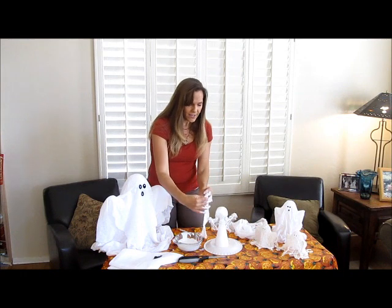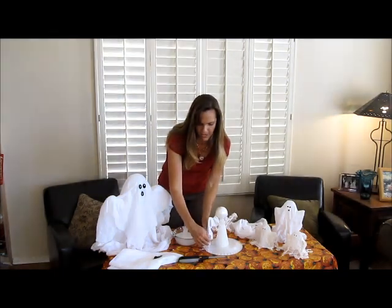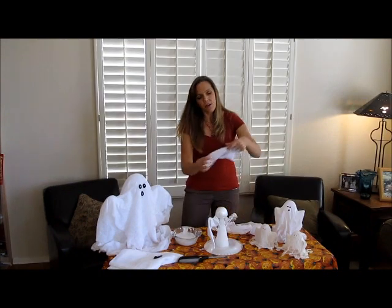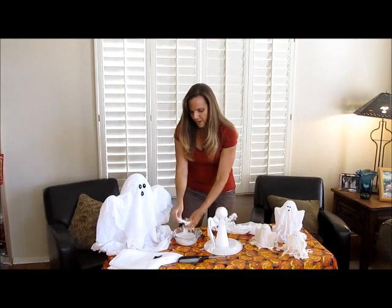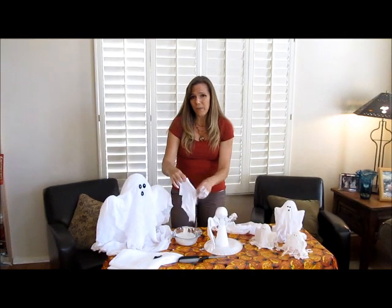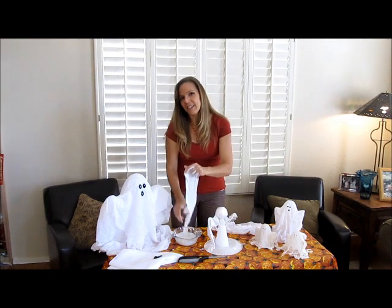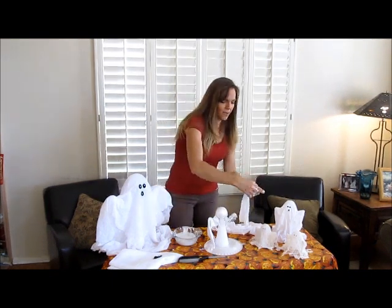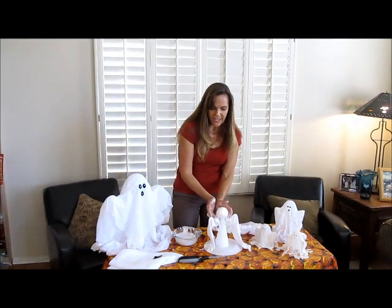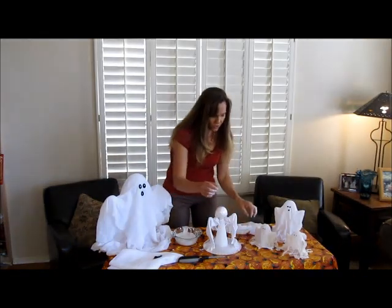I've got my first piece and I'm just going to hang it over this little guy's arm, give it a little shape around the bottom. For the second arm, just saturate it and then squeeze out the excess — you want it saturated but if it's dripping it's going to take a really long time to dry. So make sure it's saturated but not dripping wet with the glue solution. I've got both arms going and I want to make sure I've indented to have the ghost shape and the arm shape, forming the little skirt around the bottom.